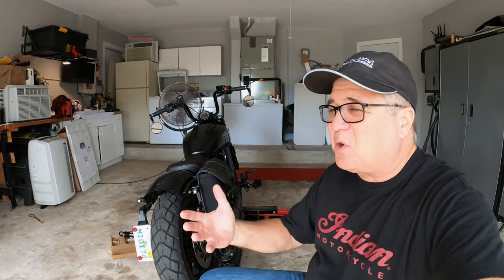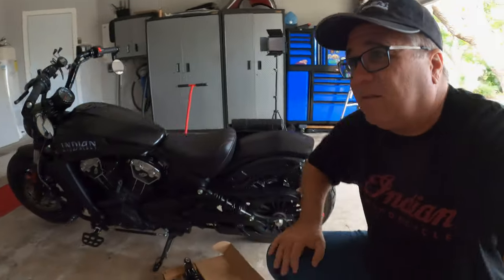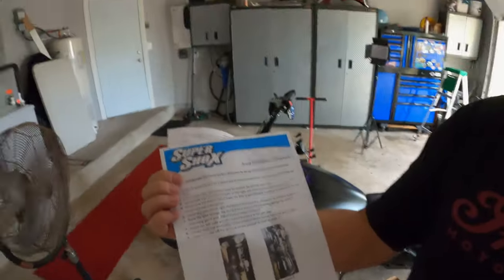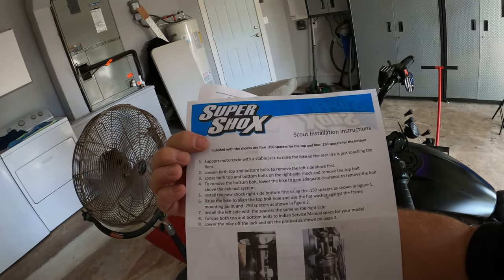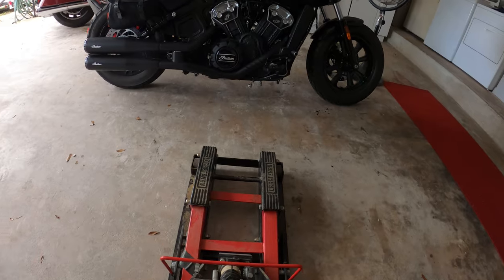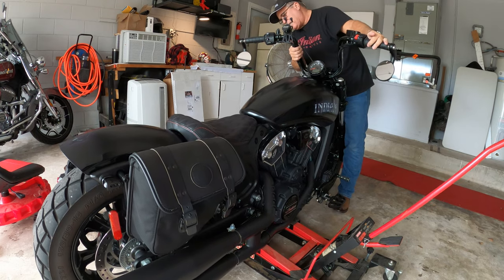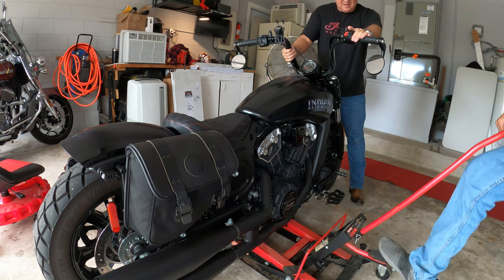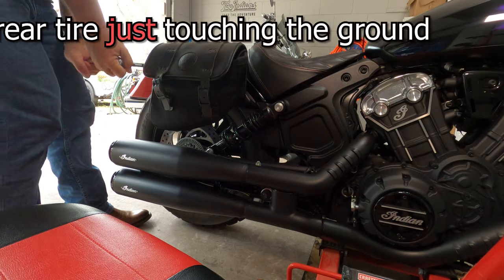The instructions look really easy — support the motorcycle, loosen the bolts, install the shock, raise the bike. Nine steps, not even ten. I needed a second set of hands to level the bike so the jack would fit underneath. I left the kickstand down when we jacked it up, and the bike was super steady once it was in the air.